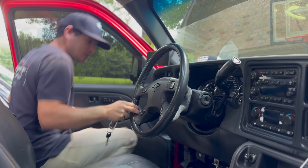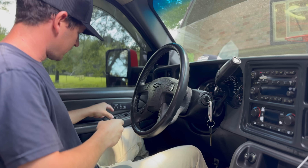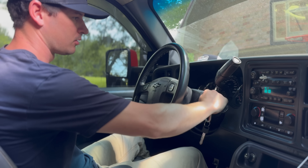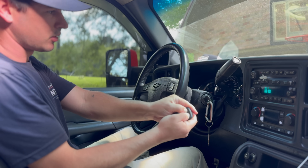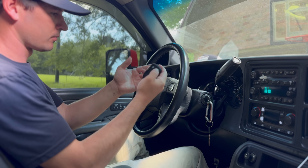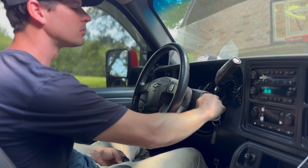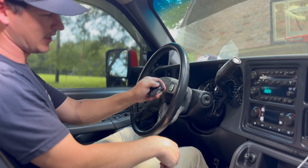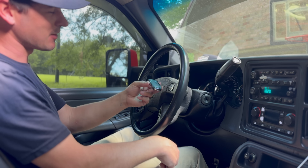Let's hop in the Duramax and see how programming goes. Pop open this big girl. We're going to be doing the exact same thing we just did in Chomper — key in, hold unlock, one, two. Hold lock and unlock for up to 30 seconds. Now one cycle. Let's try her out. Dude, this is something small but I'm so freaking stoked to finally have a key fob for this truck.